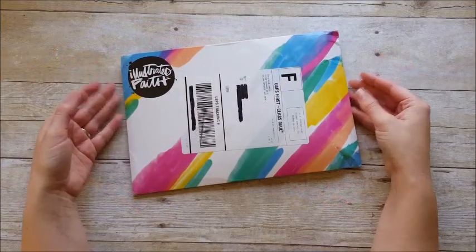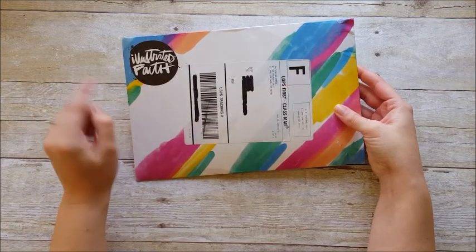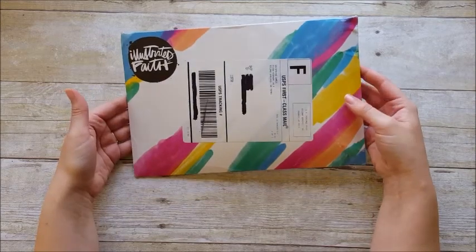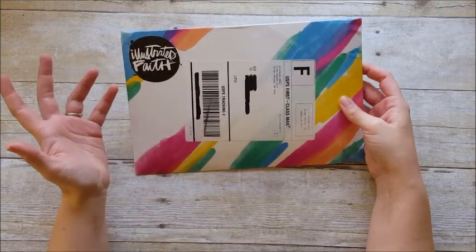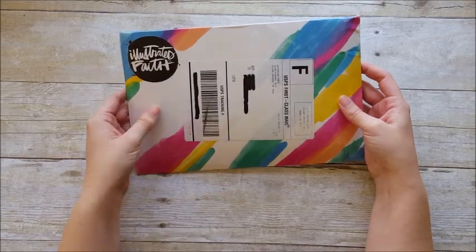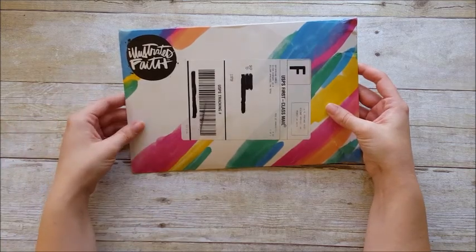Hello everyone, it's Lindsay and today I'm bringing you a video showing off the monthly kit from Illustrated Faith for the month of March. If you're not familiar, this is a kit they put out each month over on DaySpring and they partner with different women throughout the community to do their artwork and write their devotions. I have other videos on past kits on my channel so be sure to go check those out.